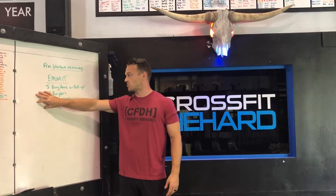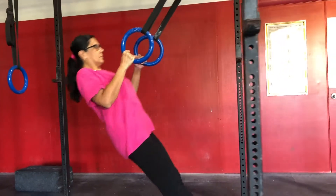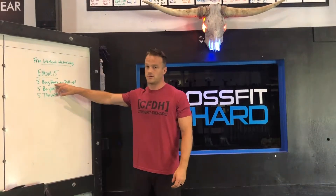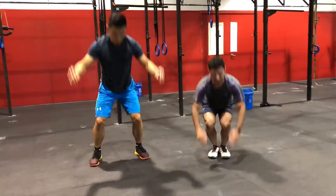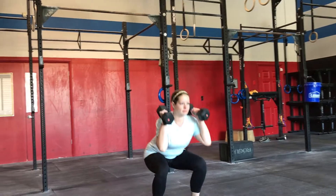You're going to perform all three exercises, not just one. We have five ring rows or pull-ups. If you don't have rings, TRX bands or something else you can lean back and row with works too. You can also substitute a bent over dumbbell row or kettlebell row. Plus five burpees, plus five thrusters. Thrusters can be anything — dumbbells, kettlebells, barbell, anything you want.